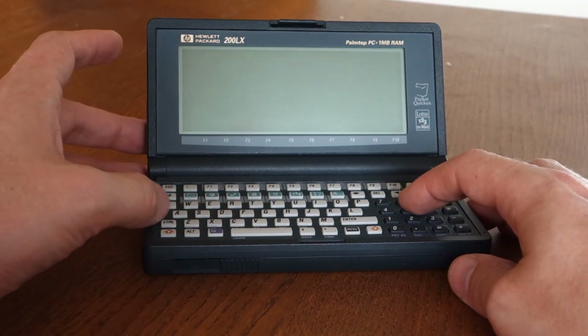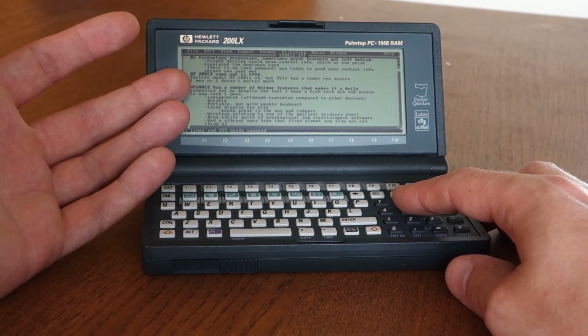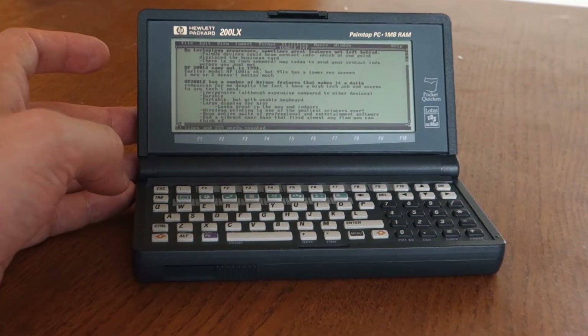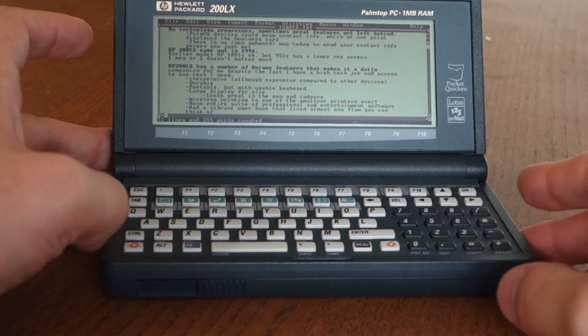Moving on to Word, which we demoed before — I've got spell check built in, I can bold text. You might see some of this text is bolded. This is a great productivity tool for me.